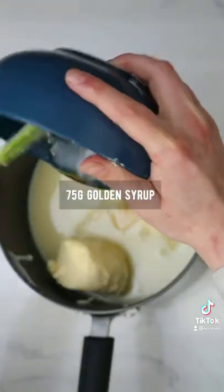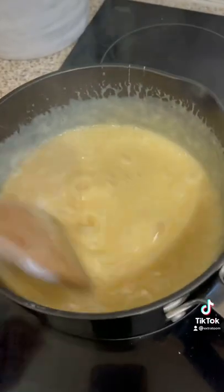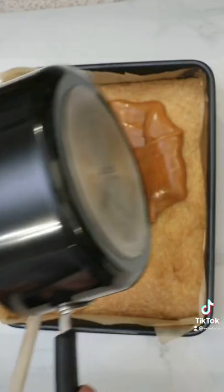Now for the caramel, add all the ingredients that you can see on the screen and start mixing it on high heat. Once the caramel starts to boil, lower the heat and keep mixing for a good 20 minutes until you get your caramel.